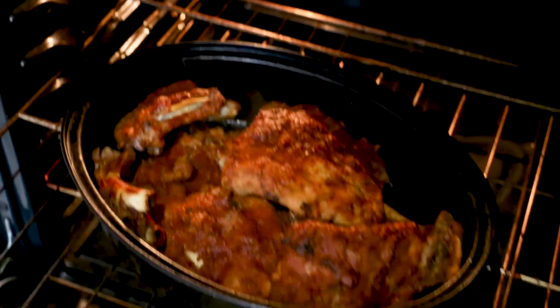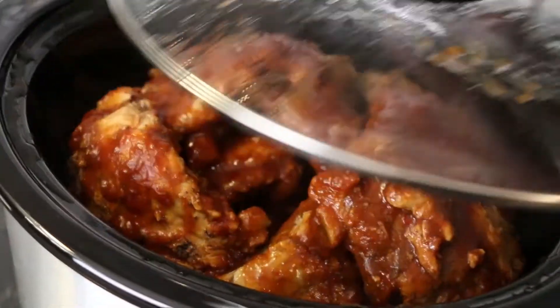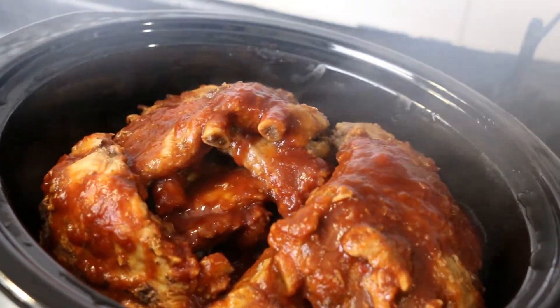By slow cooker or oven roasting method, enjoy these juicy and tender fall-off-the-bone baby back ribs smothered in a tangy homemade barbecue sauce.